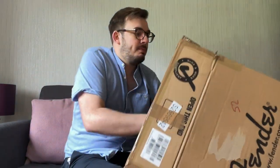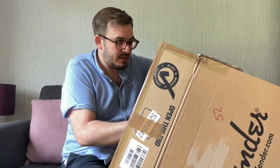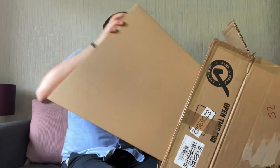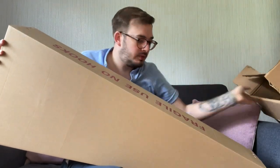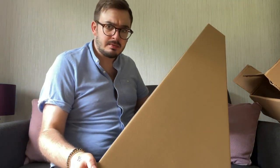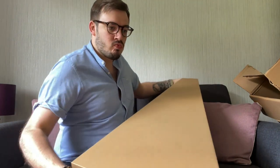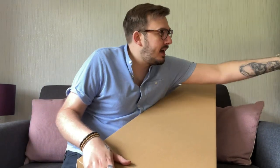Let's open this carefully — don't rip the box, because we can reuse the packaging if we're selling the guitar. It's come in a very standard box marked fragile, 'use no hooks.' Let's just move this box out of the way and have a look.